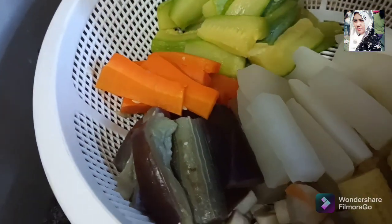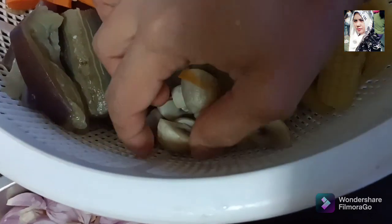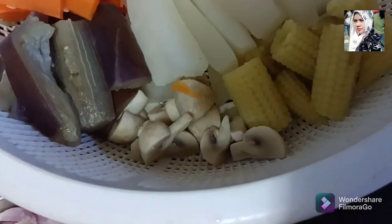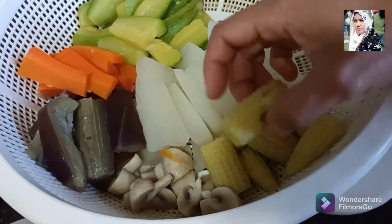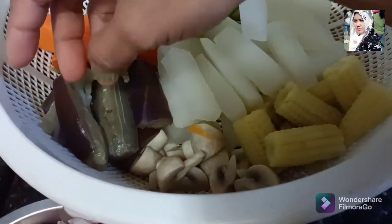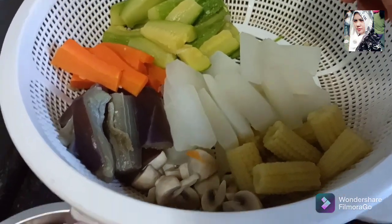Wortel. Terong ungu. Terus jamur — ya ini jamur. Terus ada lobak putih, dan kacang putren. Tadi saya sudah rebus semua.